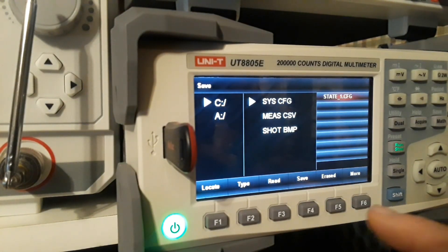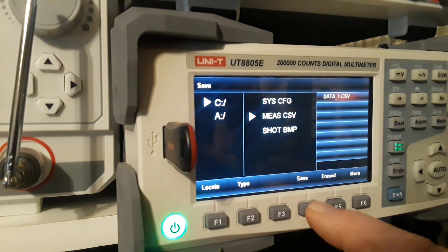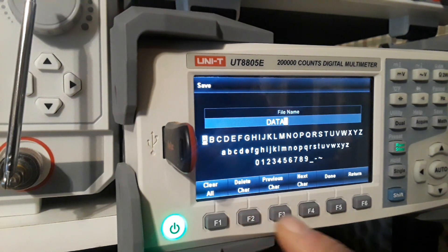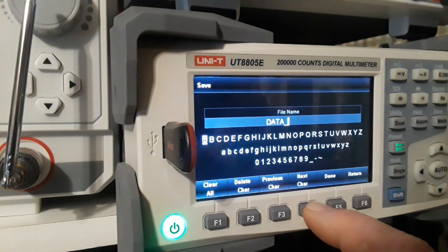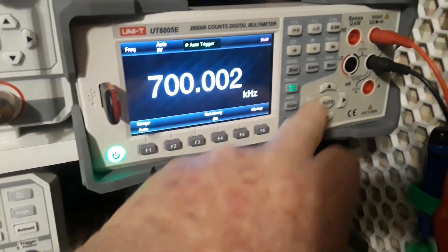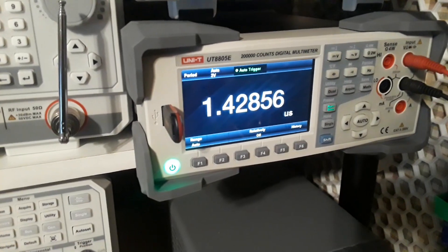All of this data can be saved to the thumb drive — save our measurement, call it 'data'. In frequency mode, hitting the shift button gives you the reciprocal, which is the period.